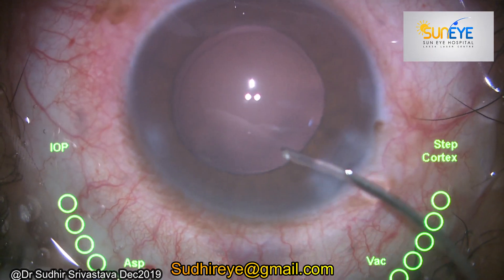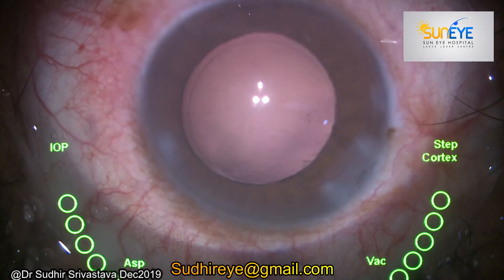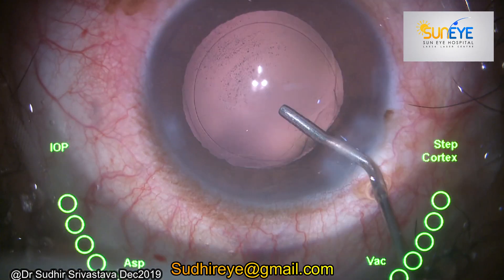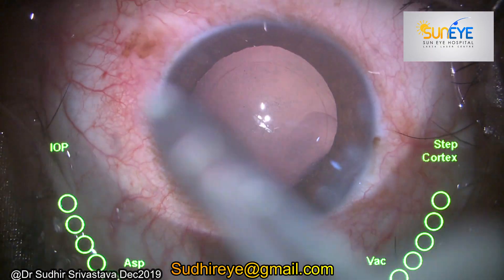I always do my maneuvers quite away from the cornea, just to take care not to damage the endothelium. Normally I do not touch the conjunctiva because I don't want any subconjunctival hemorrhage in the per-operative and post-operative period.